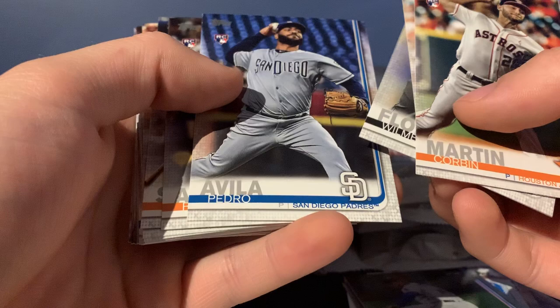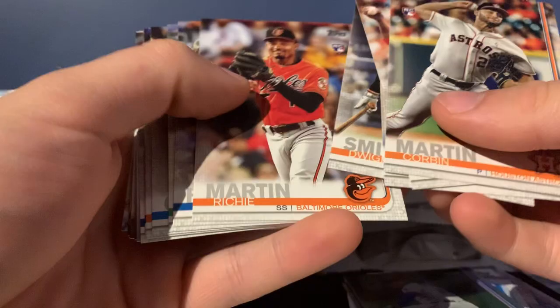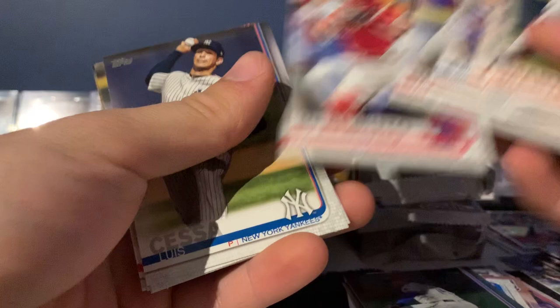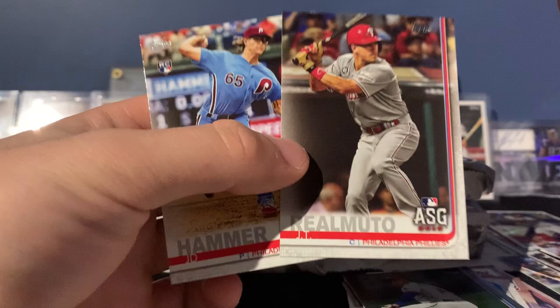Pete Alonzo home run derby — I do like that. Smith Jr., Senzel, Contreras, Springer, Bogaerts, Crawford. There we go — Rhys Hoskins! Yes, I'm dying for a Rhys Hoskins, Phillies in uniform in Topps. And Mookie Betts, Britain — hey, two Phillies in a row! Hell yeah, I'll take that.